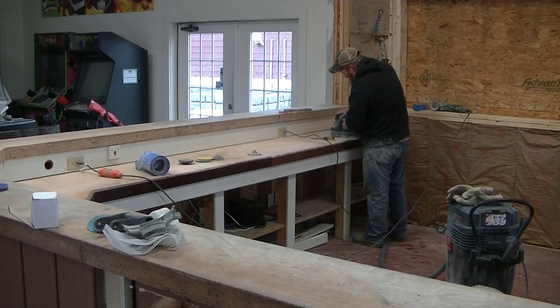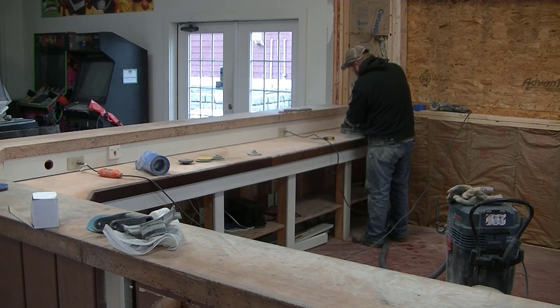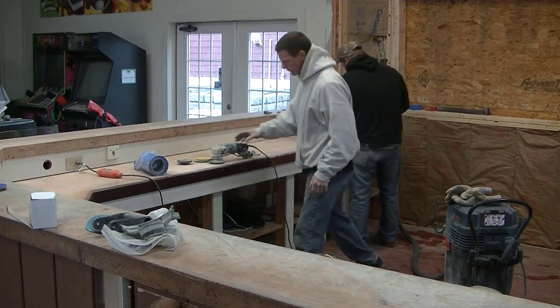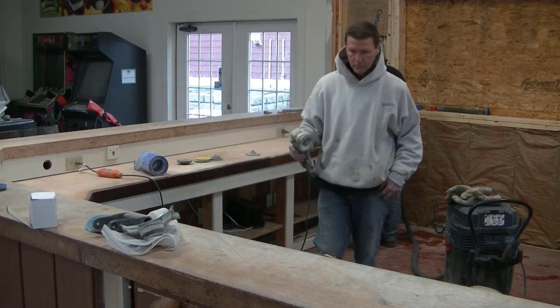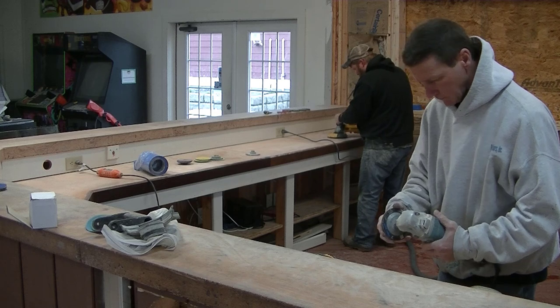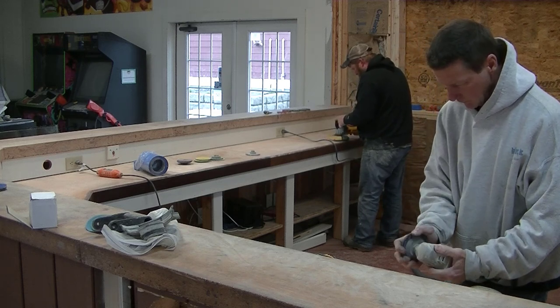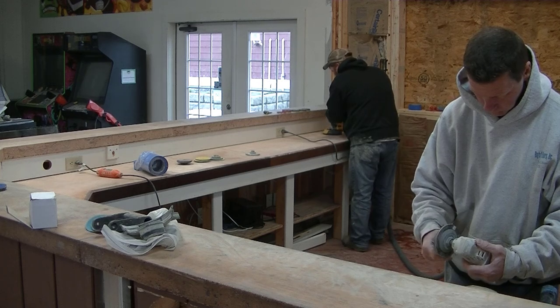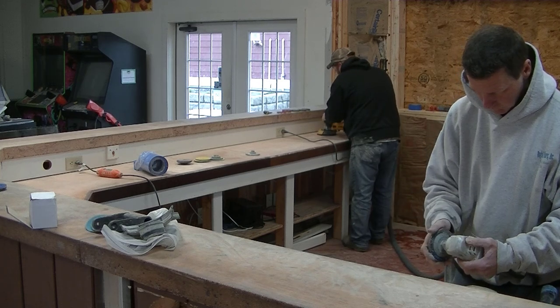If your concrete countertops don't look very good and you think it's time to reseal or restore them, you've got to remove that sealer if it's in really bad shape. If it's not that bad, you could probably just lightly sand it with a palm sander and 200-grit sandpaper. But if it's really nasty looking like these, you've got to remove the sealer and then reseal it with brand new sealer.